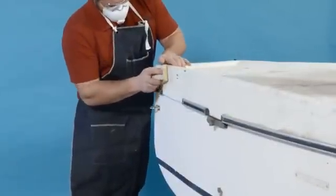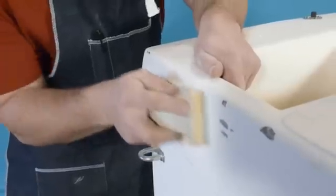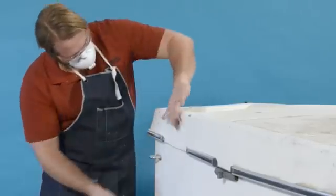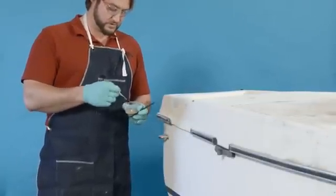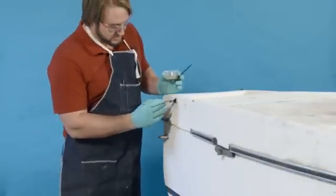Step 6. Sand the surface to shape. Refill any voids as necessary. Step 7. Coat the repair with unthickened epoxy to ensure an excellent surface for the final finish. Allow that coating to cure.